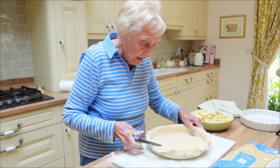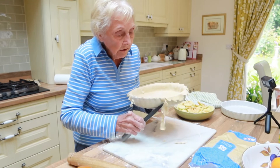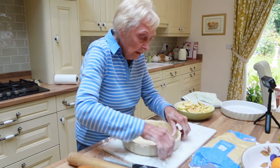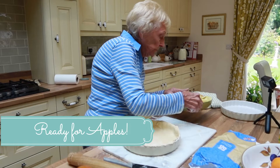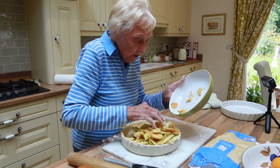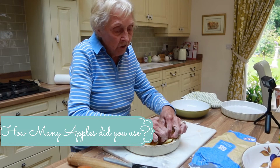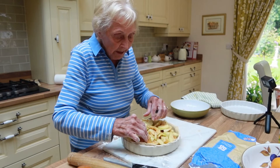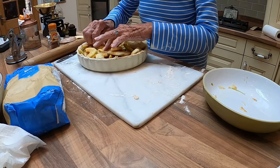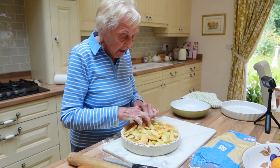Then you trim it. Put the apple in. It's got a bit brown at the bottom, but it's alright — that will cook okay. If they were really big Bramley apples I'd use about three, but these weren't very big so I used about five. Morrisons is good — they usually have baking apples, decent-sized ones.